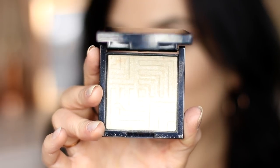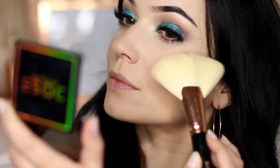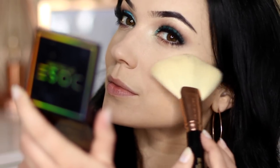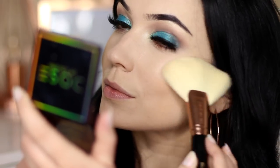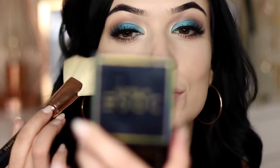For highlighter, I basically mimic the same kind of shading that was in the palette, just to bring the look together, and I apply this with a fan brush. If you don't have this fan brush in your life, you need it — it is magical and beautiful and so soft, and it just applies your highlight perfectly.